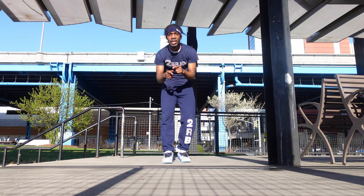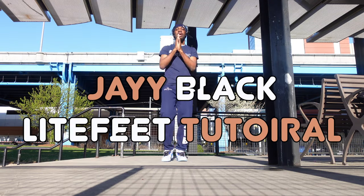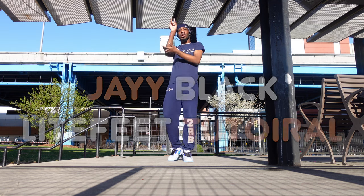Hey what's up y'all, it's your 2-0 guy Jay Black here with another episode of a light feet basic tutorial, with episode 2.